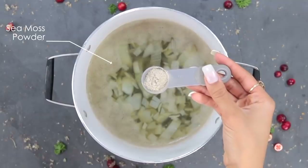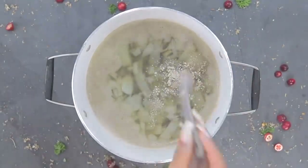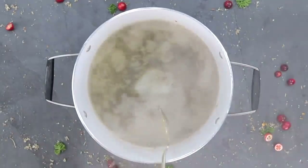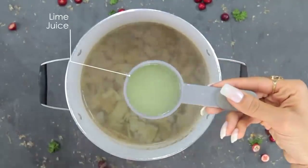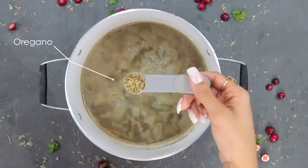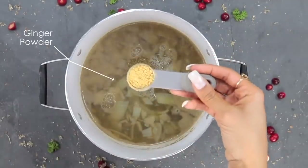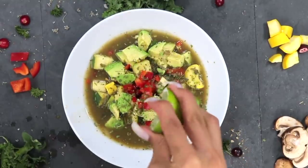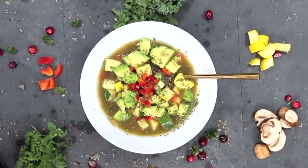Another way I've incorporated herbs in cooking is in an alkaline soup video — I'll link it in the description. When you add sea moss, bladderwrack, and some lime, you can make a really healthy broth for a soup. Mixing herbs directly in food is something you have to play with depending on taste buds, but it's a fun creative way to give your family, friends, and loved ones the medicinal benefits of herbs in day-to-day food.